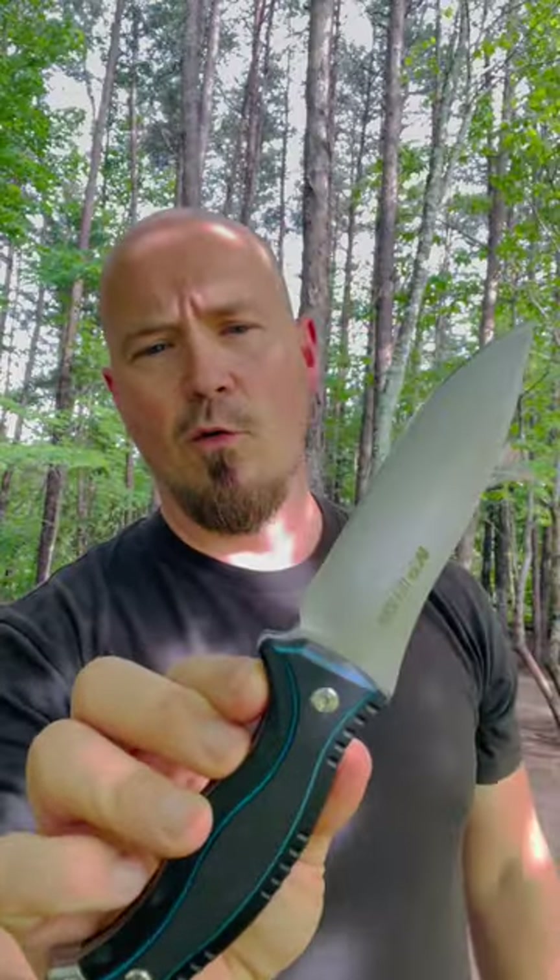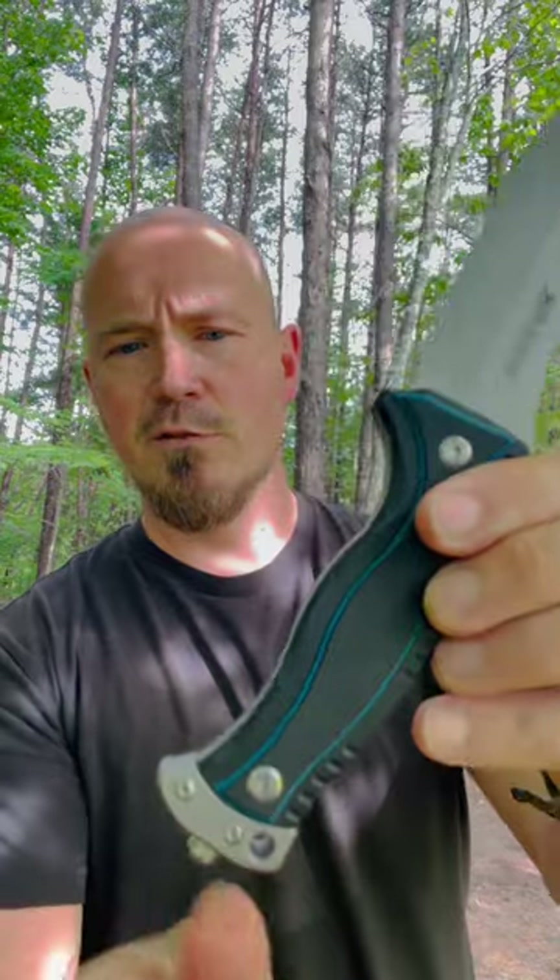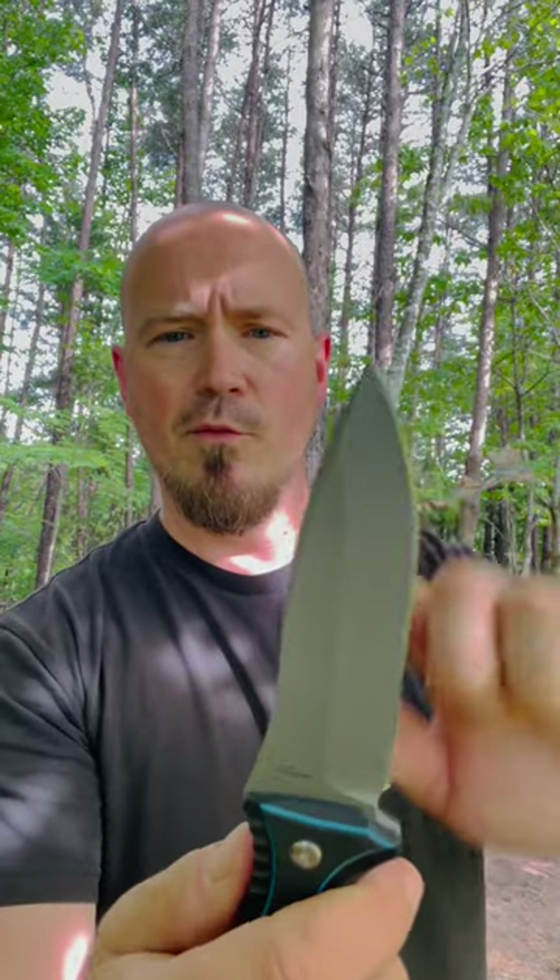This definitely falls into the category of budget knife, but it definitely feels very solid. It's got a great thickness to it. I think the G10 scales look nice, and I think it's built very well for what it is. It's got a nice looking drop point blade.